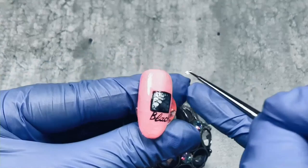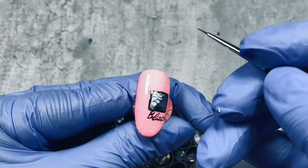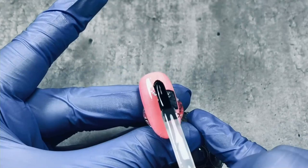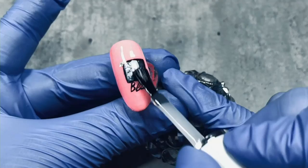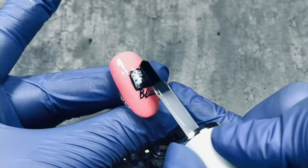Silver leaf — just sticking it on. And that extreme matte top. Covering the whole nail. The background is really popping out.